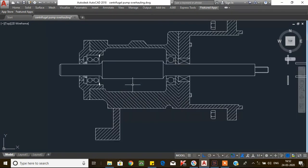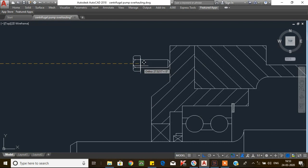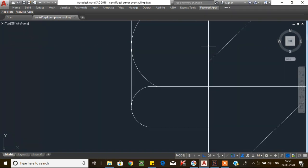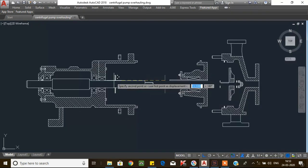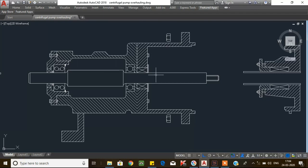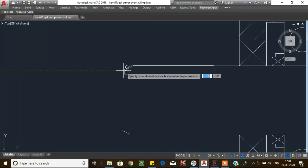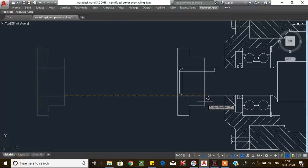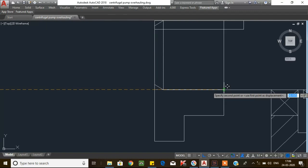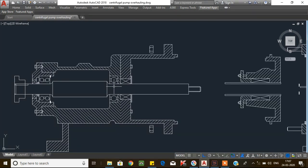Now the bearing unit is installed. Provide the bearing end cover mounting bolts and tighten the bearing end cover bolts with a spanner. Now install the water thrower on the non-driven side. After that, insert the coupling key into the shaft. Lubricate the shaft and then install the coupling onto the shaft using a jacking tool or bearing heater. Tighten the grub screw on the coupling. Now go to the non-driven side.